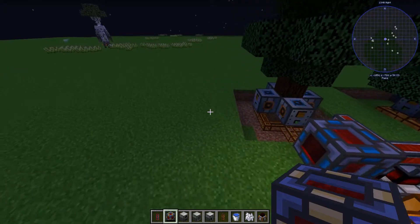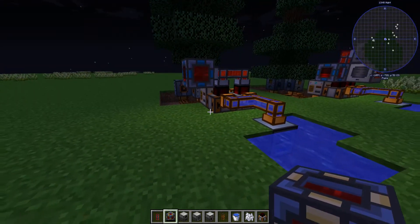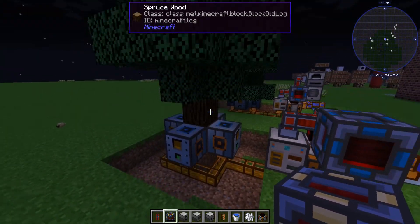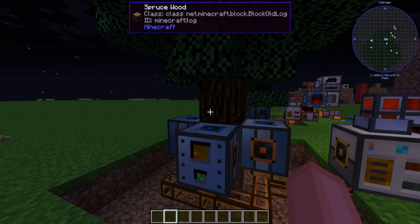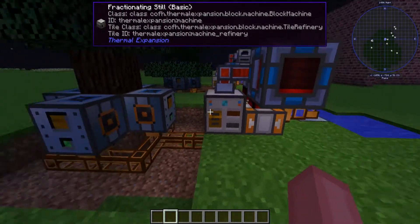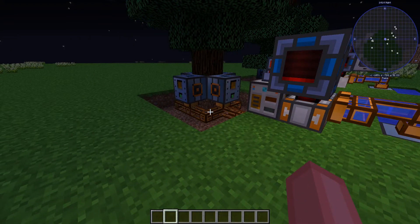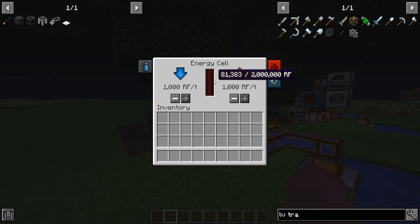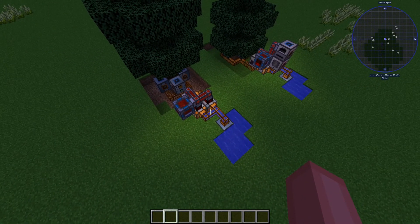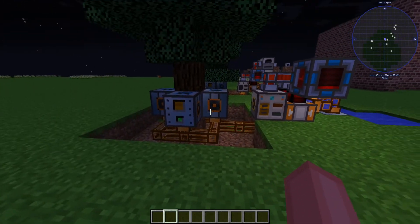That is how you make the infinite energy generator. You can add as many trees as you want — if you put five trees on this, it'll still work and you'll probably get more resin out of it. Each tree has a different amount of resin that it leaks out. Spruce happens to have the most resin, and birch has the least — though I'm not entirely sure on that. Spruce is the best tree to use for this. As you can see, just in a little bit of time we have almost a hundred thousand RF. So that is how you make infinite energy in Thermal Expansion. Thank you all so much for watching — leave a like if you enjoyed, and I hope to see all of you in the next video. Goodbye everyone, have a great day.